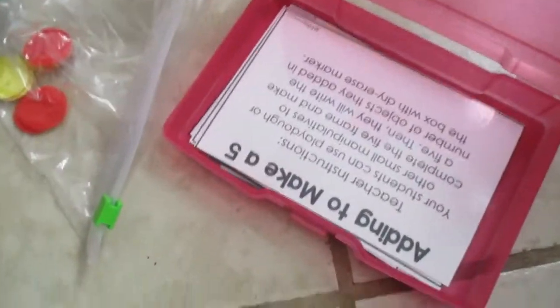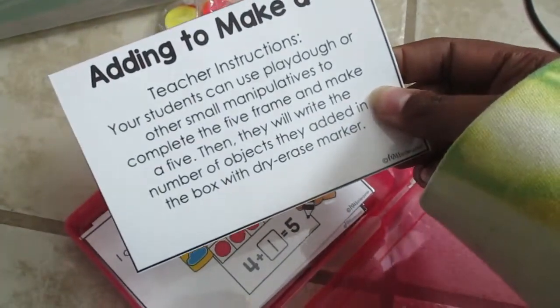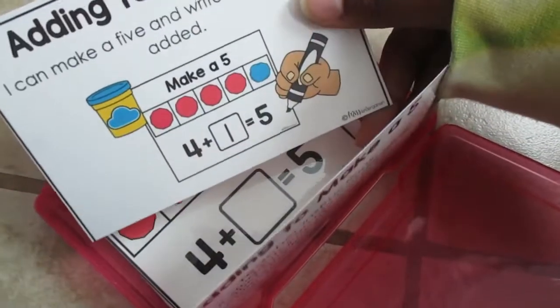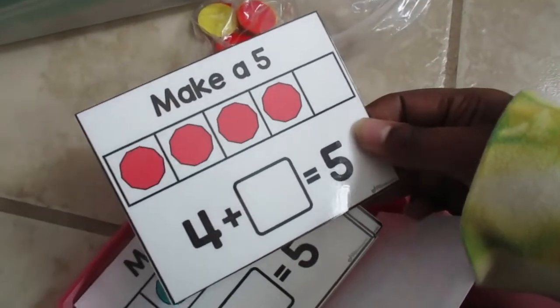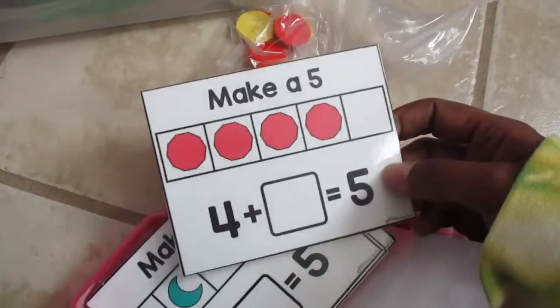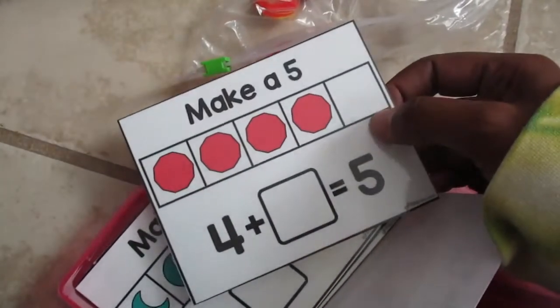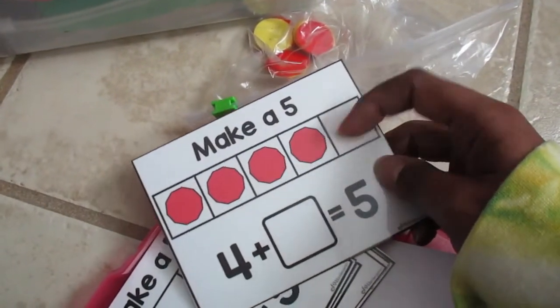I also have another game where you add to make a five using a five frame. Teachers can use play-doh and small manipulatives to complete it. You can write the numbers — for example, four plus one equals five. You can easily make these with Canva; a free account works, or you can pay $12.99 a month for extra features.